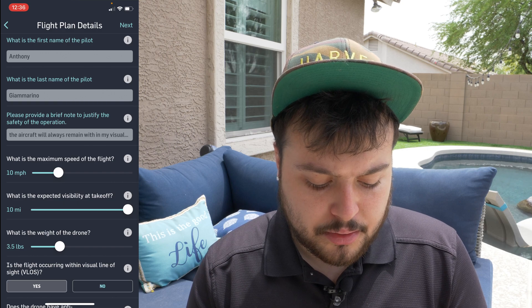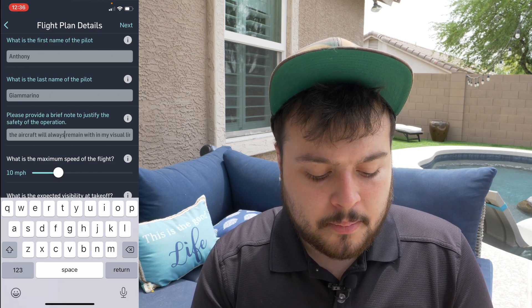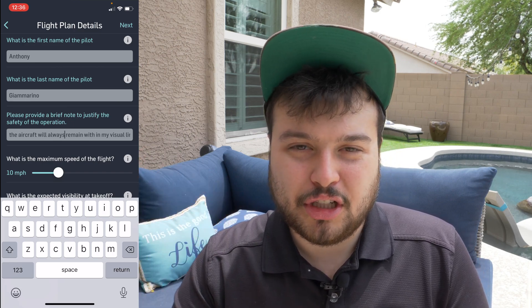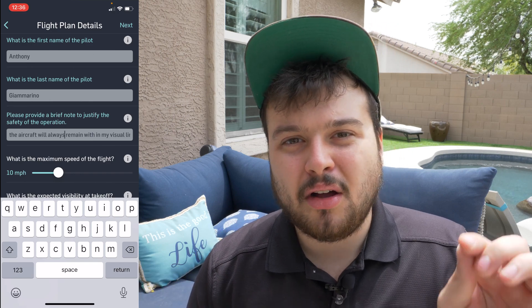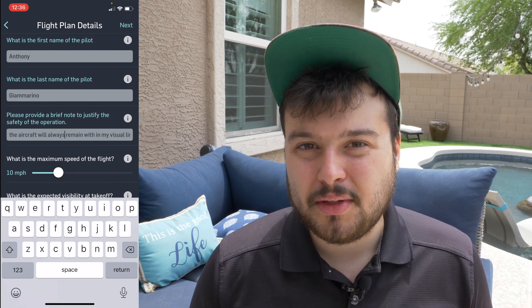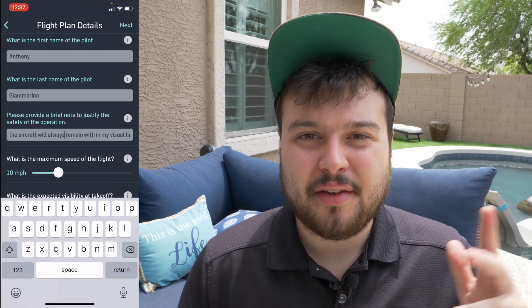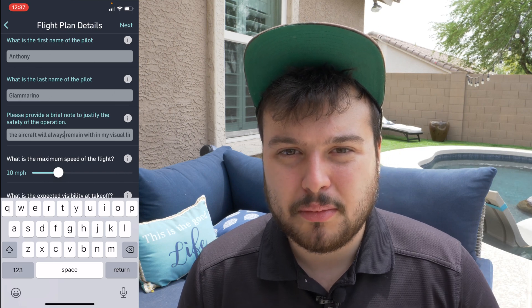When you scroll down, in the brief note for safety you're going to want to put something like: the aircraft will remain below 50 feet — basically go over your safety measures and what you're going to do. It's also best if you do have a visual observer, although it's not necessary. Some people have said they've had an easier time getting approval when they mention having a visual observer.